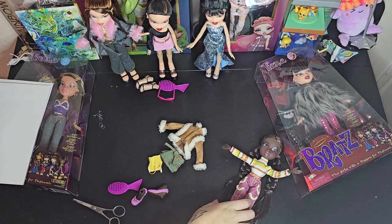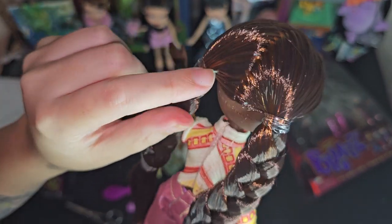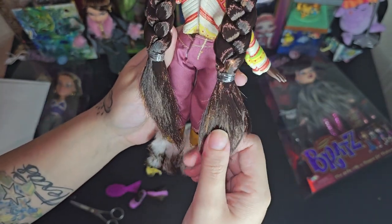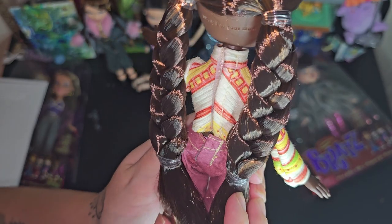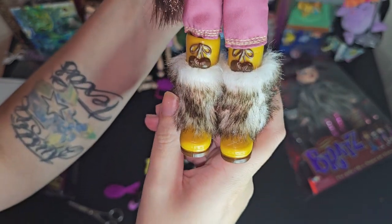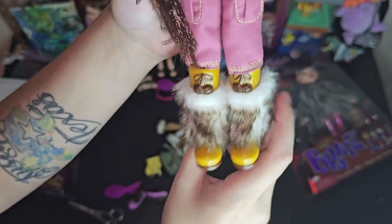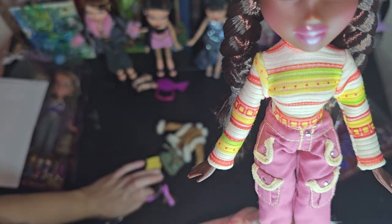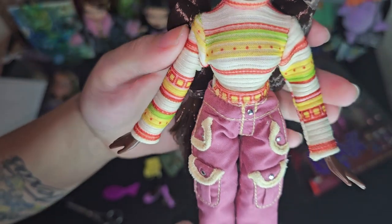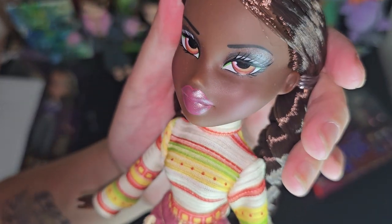Okay you guys, she is out of the box! Look at her hair — it's so pretty and nice and neat and shiny, super shiny. Look at her fuzzy boots, I love love love these boots — I'll probably keep her in them. Her pants are so cute too, her top is kind of cute, and then her face is just so so cute.